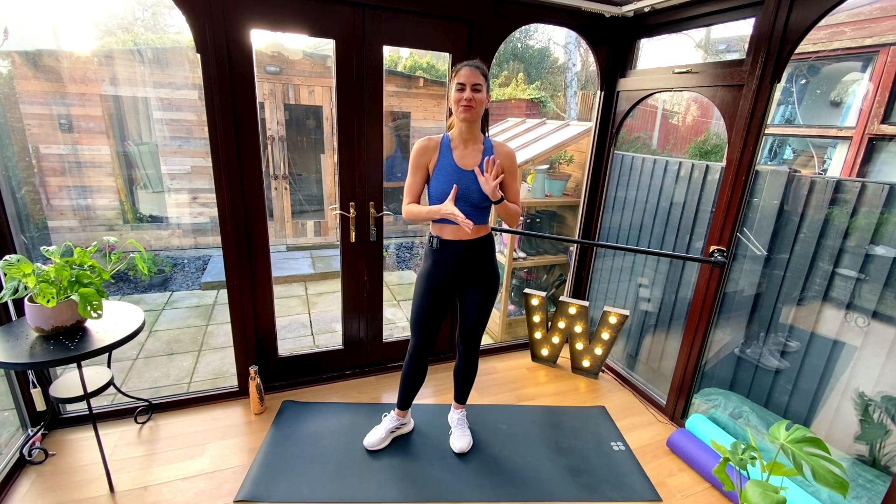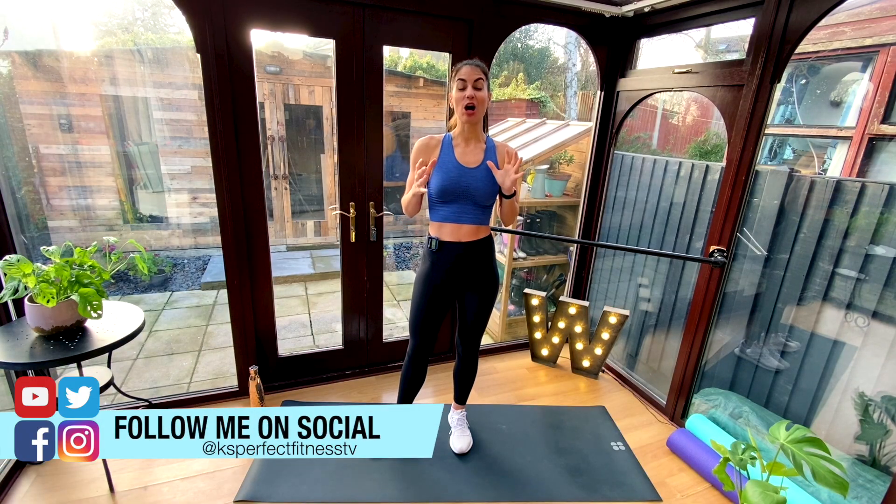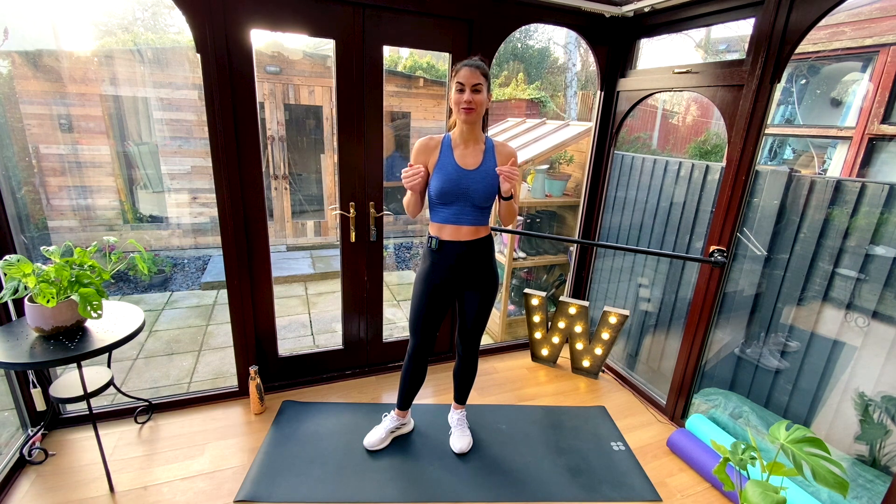Hey guys, it's Kristen here. Welcome back to Kay's Perfect Fitness TV. I have got a four-minute Tabata workout for you to help you burn fat fast.